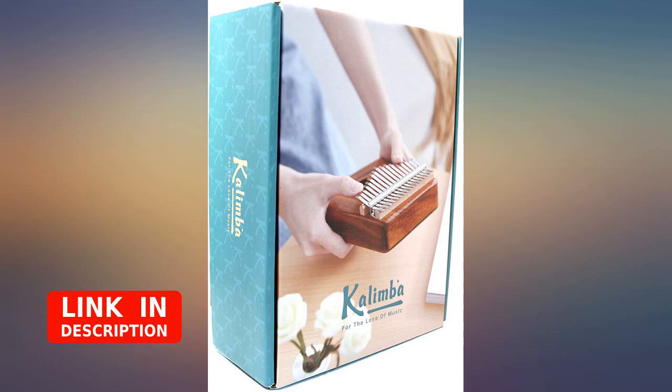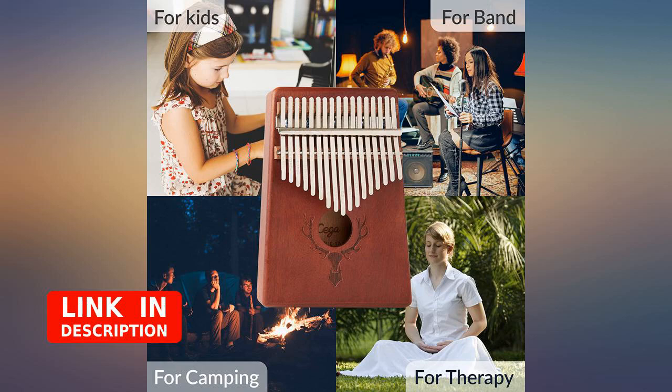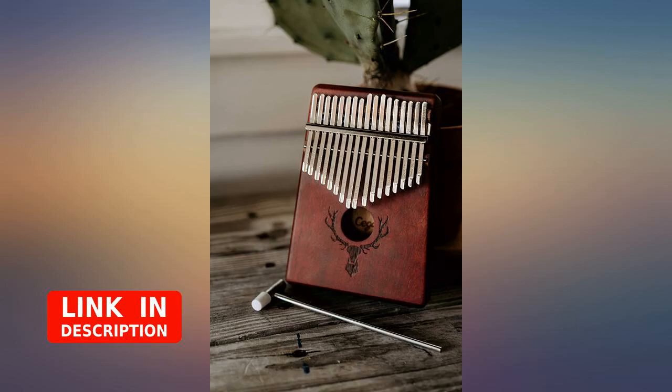The only complaint that I would have is that the tuning hammer is too wide to strike the tines individually. I wound up using the handle end of the hammer, which worked just fine. I was looking for something to purchase for my girls to play with that they would be challenged and interested in, and I found it right here.